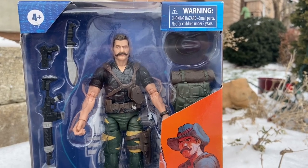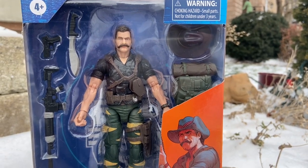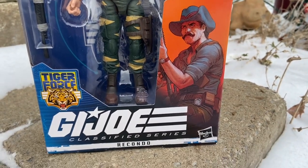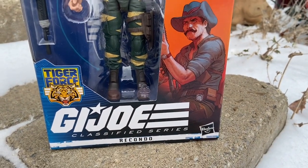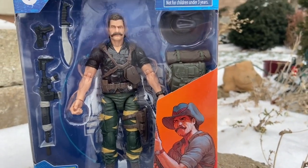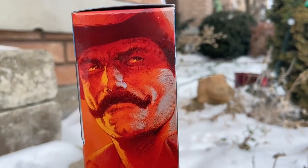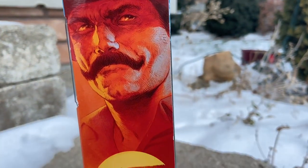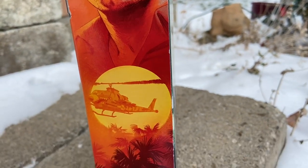We got the G.I. Joe Recondo Tiger Force. This is going to be part one, and I'll tell you guys in a bit why — or you guys have probably noticed it in the video — as we slowly unbox Recondo, who is one of my personal favorite G.I. Joes, as he debuted in 1984 in Revenge of Cobra.